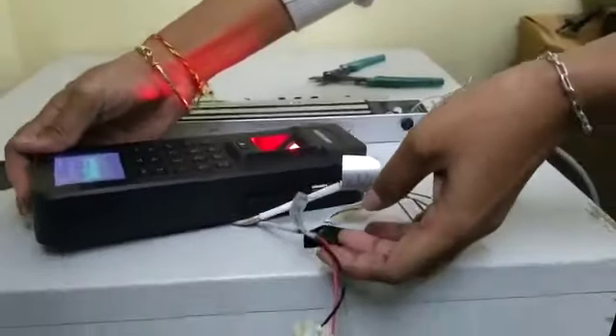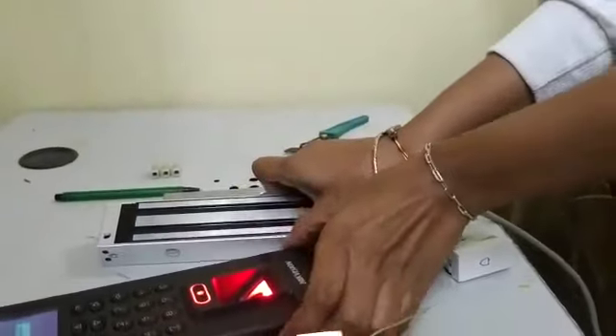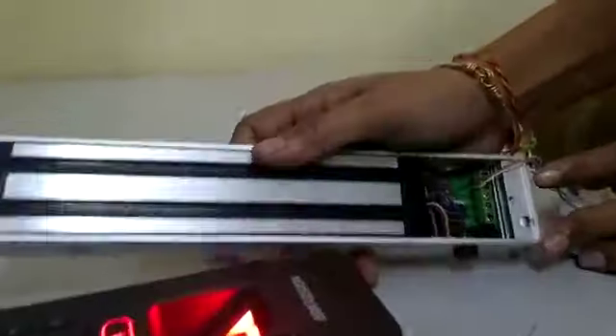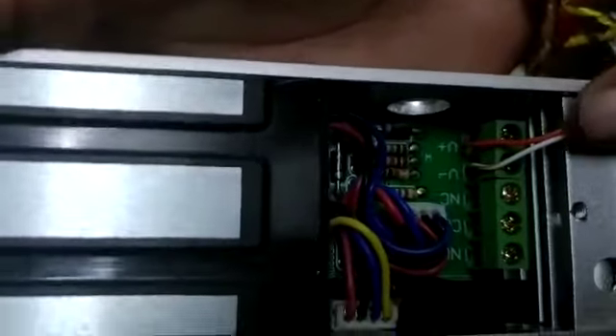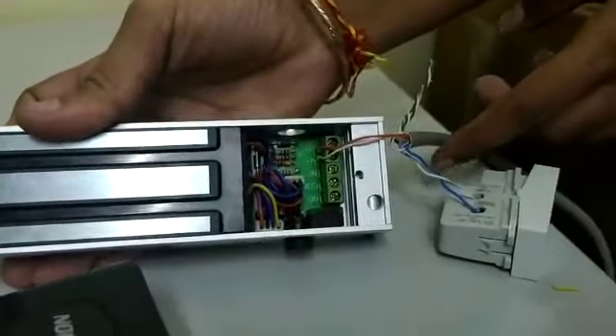We are going to integrate the electromagnetic door lock with the access control. We have five terminals in the access control: V+, V-, NC, Common, and NO. The white wire connects to the V+ terminal.